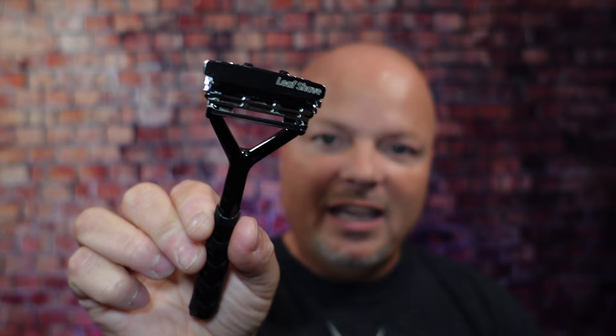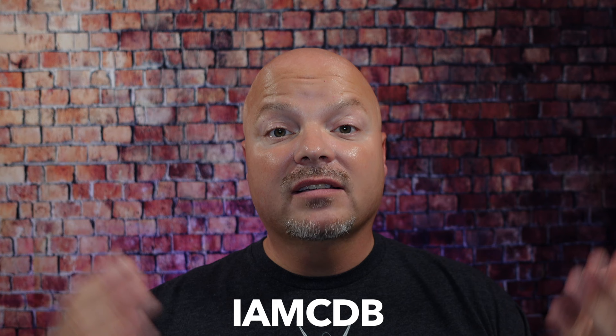As always, before we get into the content, a word from our sponsor, Leaf. This video is brought to you by our good friends at Leaf, and you know I love Leaf products. I love using the Leaf, which you've seen me use many times on the channel. I also love using the Twig. If you'd like to save 5%, use discount code IMCDB and save 5% while shopping with the good folks at Leaf.